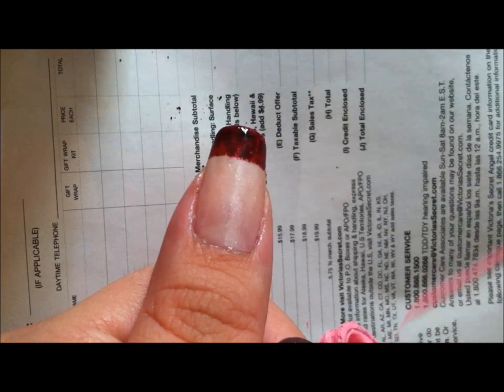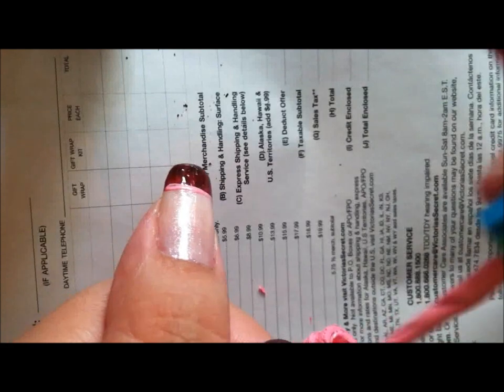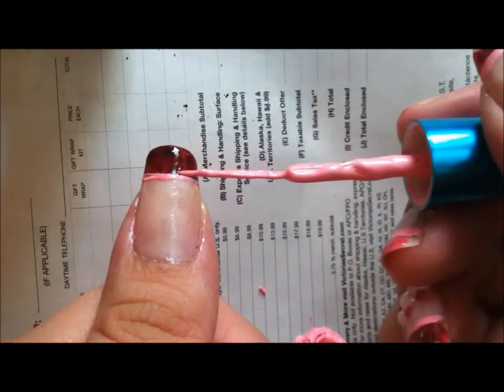While I'm waiting, I'm going to go ahead and do the rest. I'm going to take my baby pink polish and do a line where the french tip ends. You can do it as thin or as thick as you want.